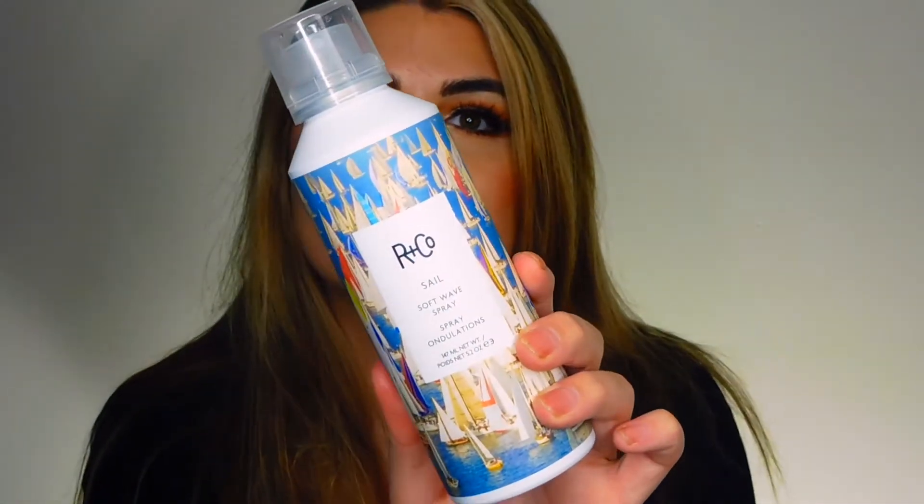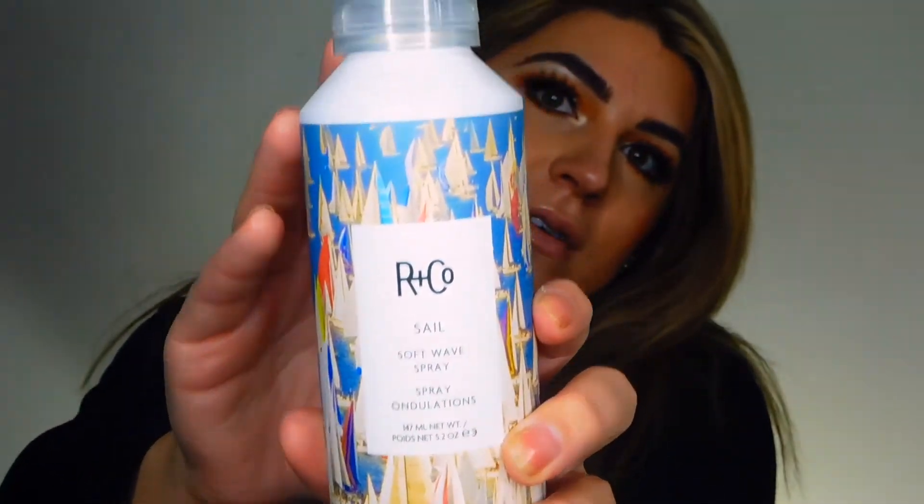Then I went in with this Arnco Sail. This is an amazing product. It's a soft wave spray so you can spray it in your hair dry or wet. Personally, I don't really love the way it makes my hair feel on dry hair, but I like to do it before I blow dry because it gives my hair a little bit of grit so that when I go to curl, my curl is going to hold a little bit more. All the Arnco products smell so, so good. So I sprayed this just throughout my hair before I blow dried.